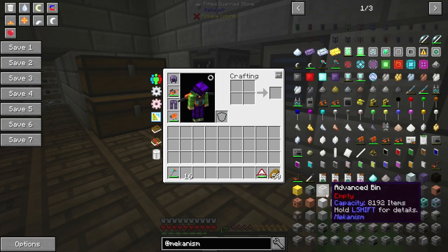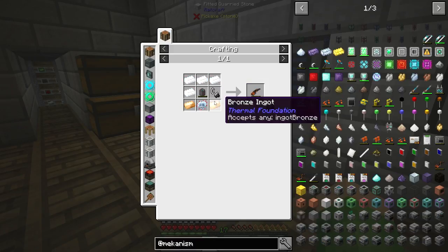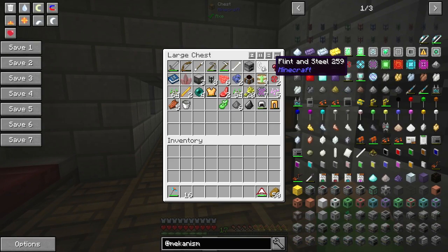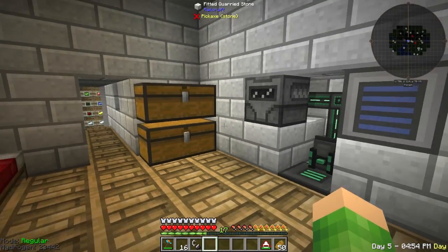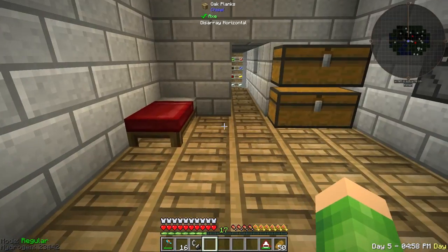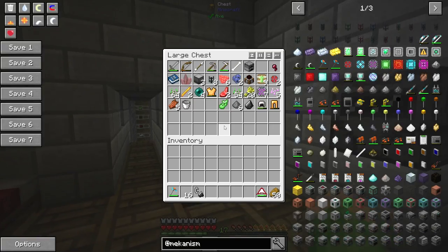Right, flamethrower - that's what we're going to make. Let's have a look at what the flamethrower requires. It needs tin, it needs bronze, it needs an advanced control circuit, a gas tank, and flint and steel. We've got the flint and steel, although it's been used. You do get uses on a flint and steel - they're used as like the nether portal.